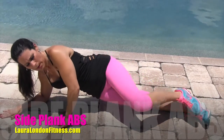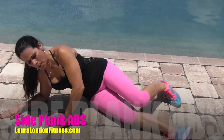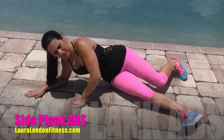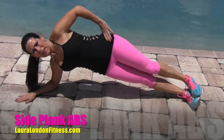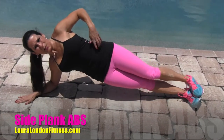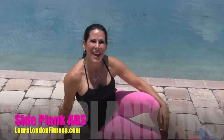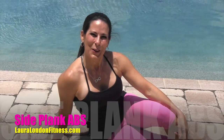You need to put your hand here for support, and if you need to put a foot more out in front of you to get some balance, that's fine. I like to put my feet here, and that's really going to work your obliques. You've got two sides, so you're going to flip it to the other side, and those are your exercises for your abs.